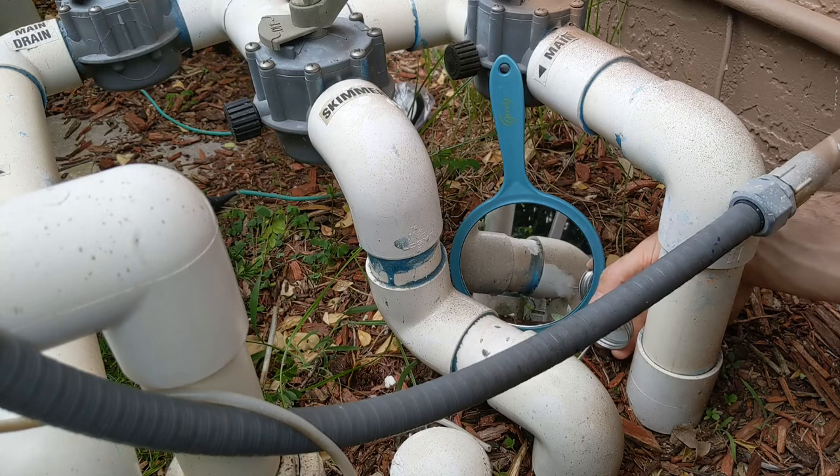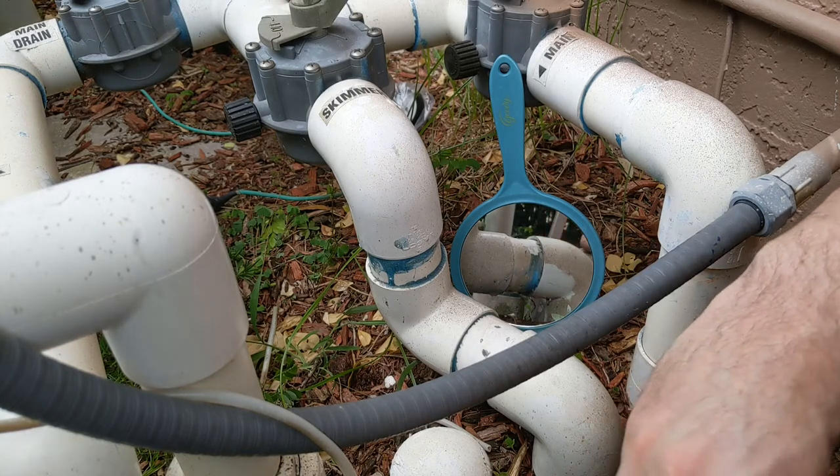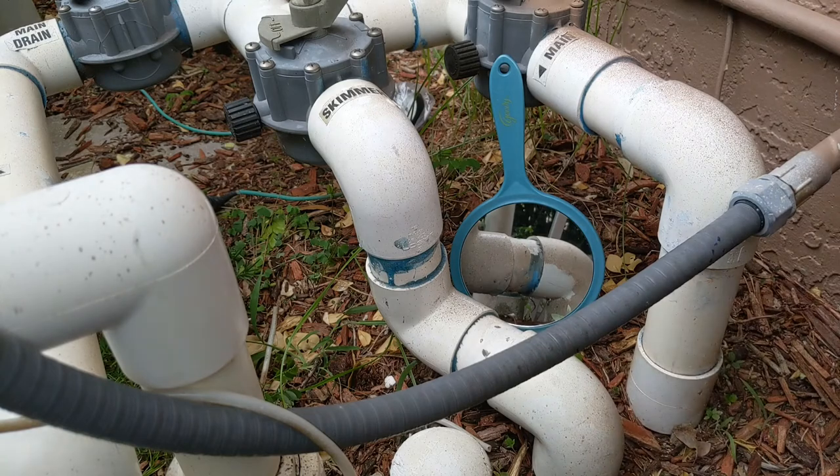Next thing I'll do is run a little bit of glue — I mean cement, PVC cement. And hopefully this is fixed, and then we'll check the pool.